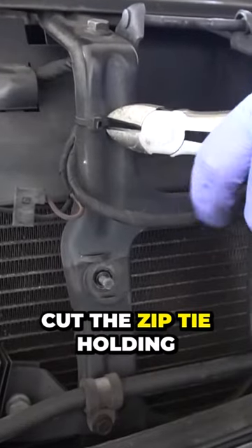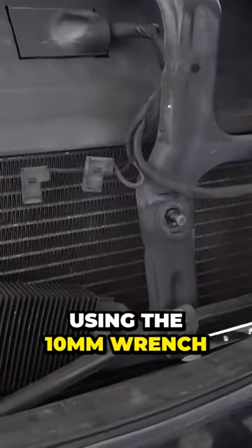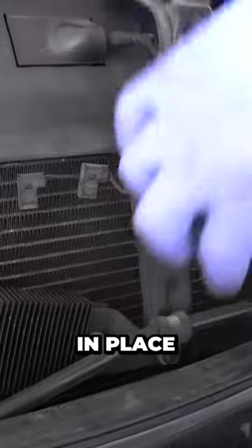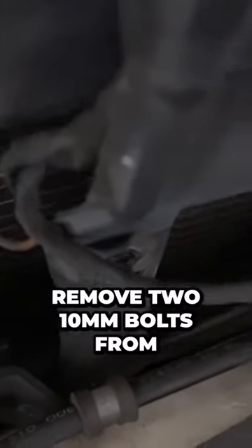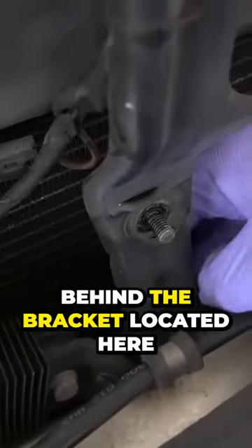Use the cutters to cut the zip tie holding the wiring to the bracket. Using the 10mm wrench, unscrew the bolt holding the power steering line in place. Next, remove two 10mm bolts from behind the bracket located here.